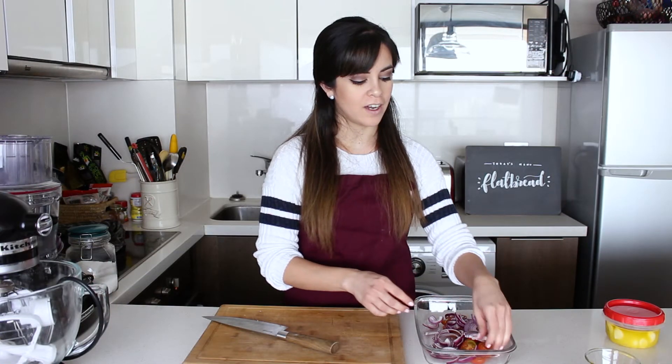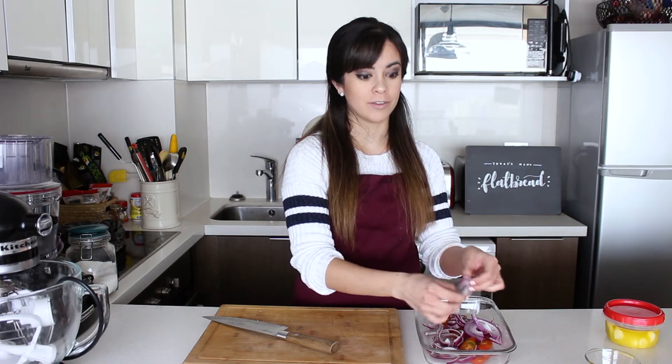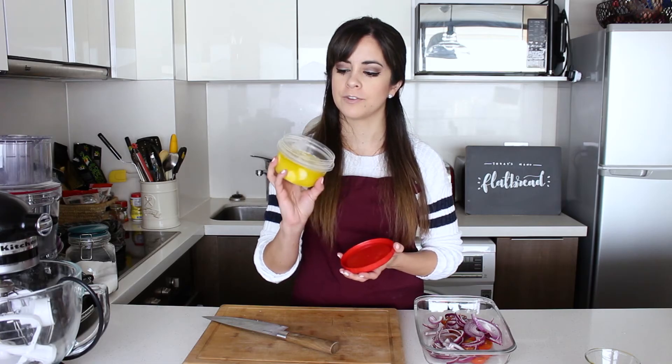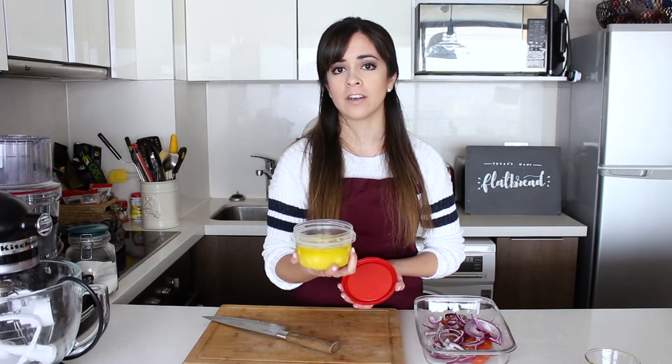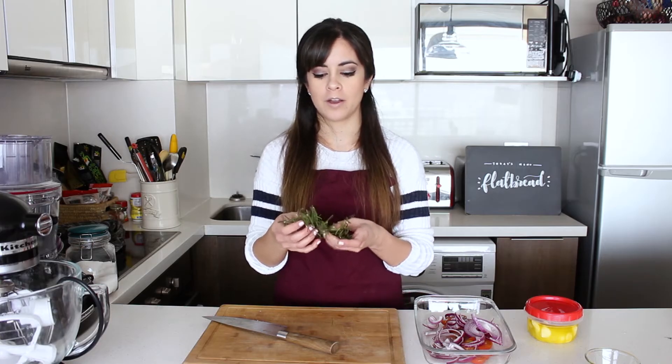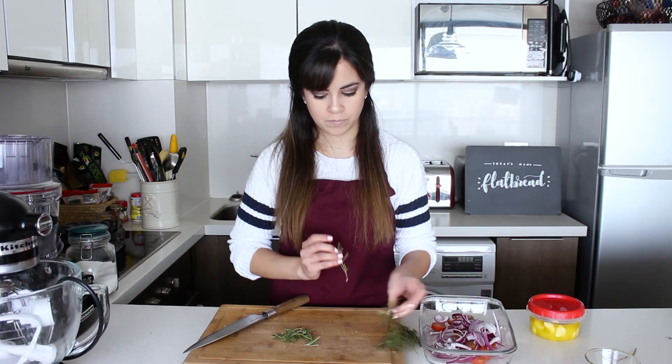For the toppings, I've already cut some cherry tomatoes in half and I have some red onion, which I think is lovely for this. We have some garlic that we're going to grate — I keep it stored in the fridge covered with olive oil, which makes it last much longer and gives you a lovely garlic-scented olive oil. We're also going to chop up some rosemary, which I love — it goes really well with flatbread. We remove the leaves and then chop them up.